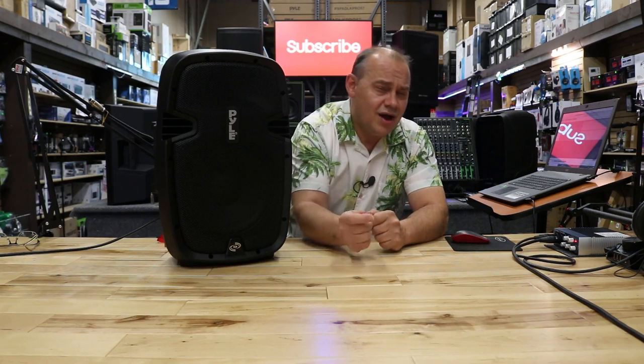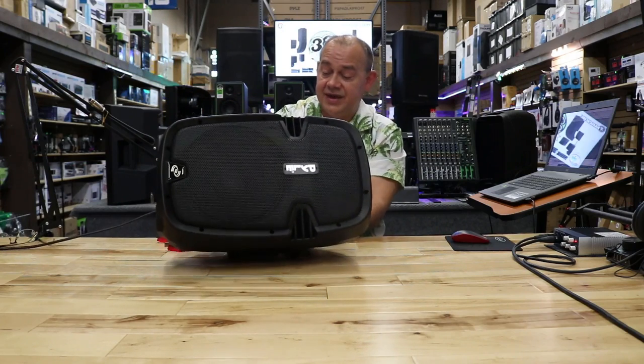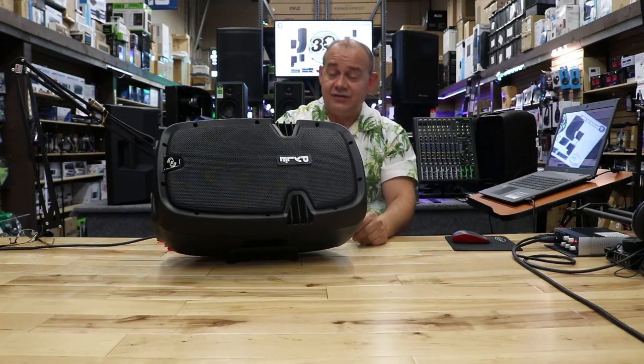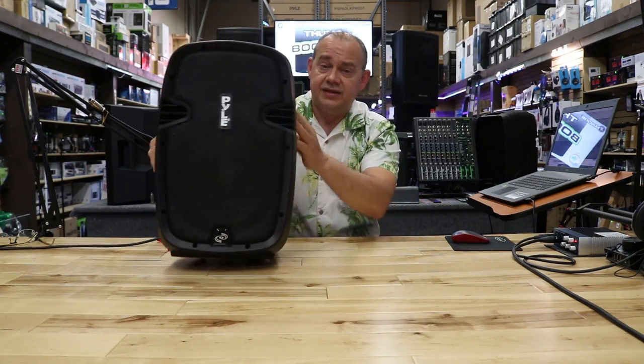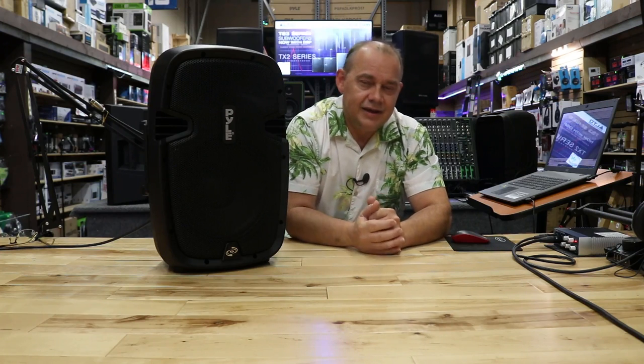Is it worth buying? If you're looking for something to basically play some music, maybe turn up the volume, maybe plug a microphone in — yes. Would I buy it for karaoke? Probably not unless I'm using it with a mixer. Can I use it as a monitor? Absolutely. You can take it, put it on its side, tilt it back, and now you have a monitor. There are a lot of people who don't want to bust the bank, or who need to buy a speaker for their kids' drum set. They want something good, reasonably priced, and something that's probably going to last a while. Buying a PPHP-1037UB is probably a good way to go.